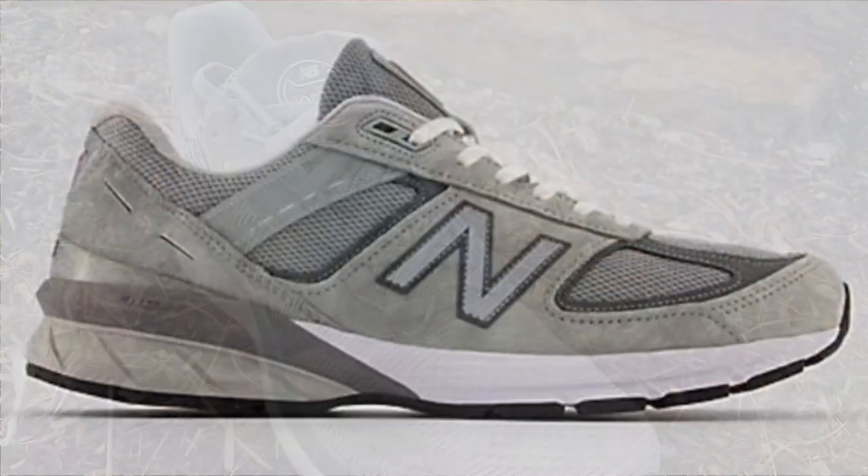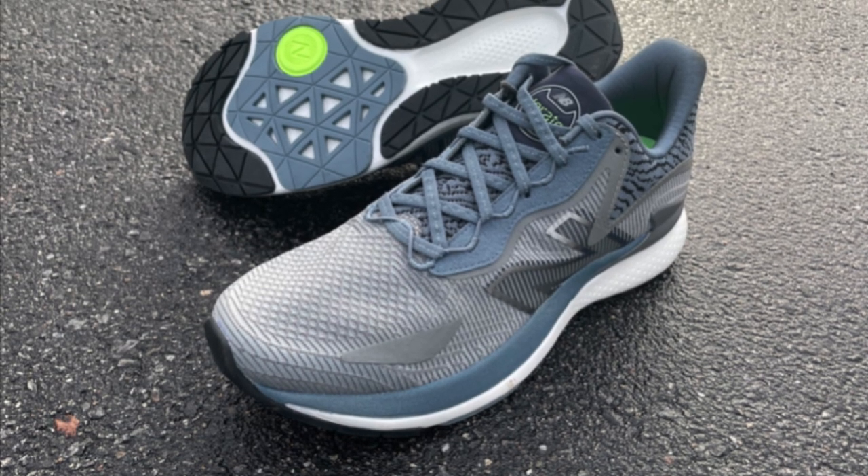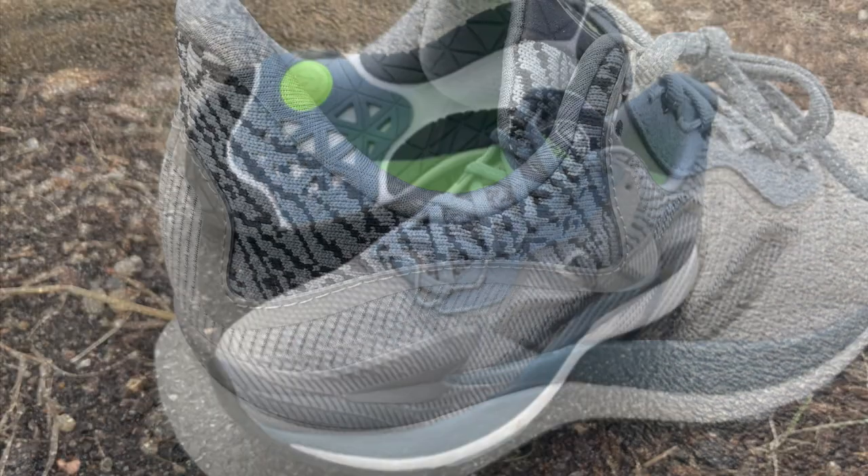So where does this idea come from? Back in the early 1980s, New Balance created the 990, which had the same concept: deluxe materials, state-of-the-art, focused on comfort. And we're only on version 5 of the 990, almost 40 years later. It's time to reimagine the concept and bring it into the 21st century with the Lorado.